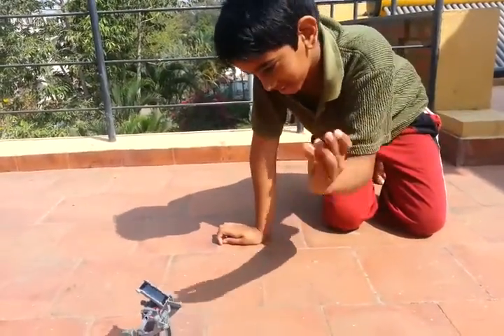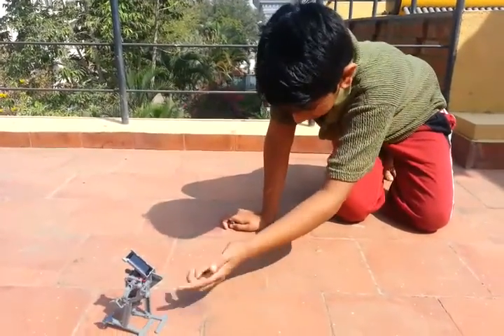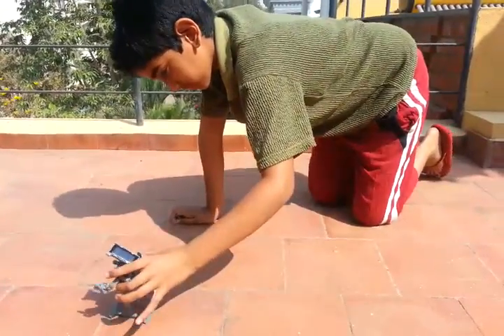It absorbs the heat, controls electricity, and that's how it moves. Wow, really? Fantastic.